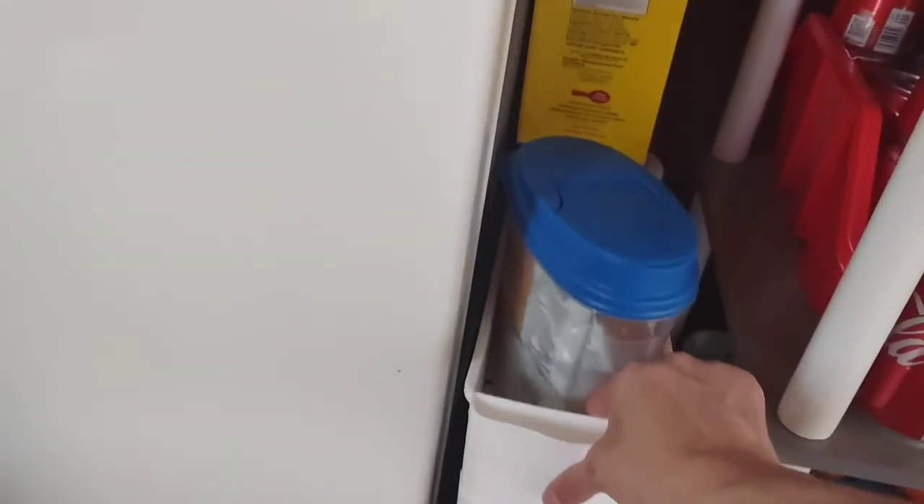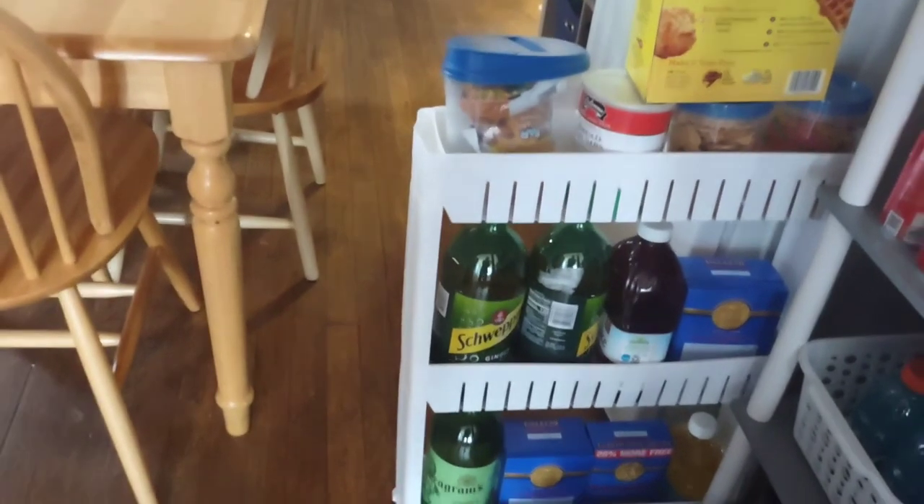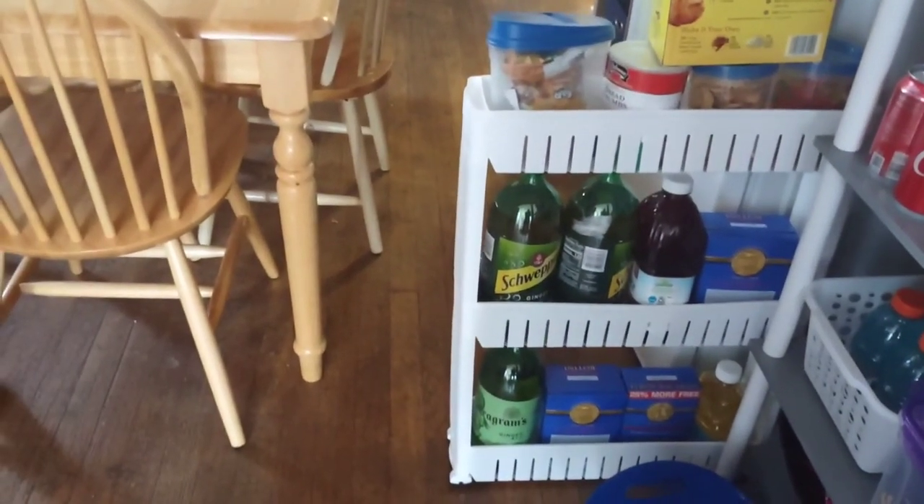My skinny shelf hiding here has more bulky items hidden out of the way and off the floor, which I picked up at Walmart.com.